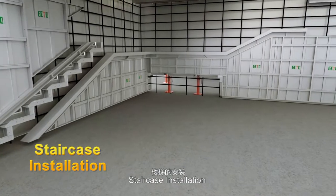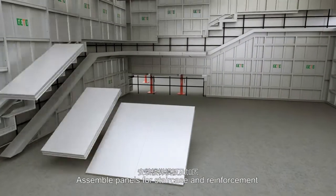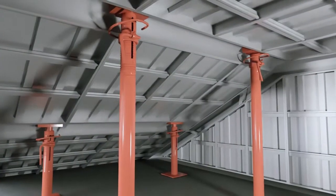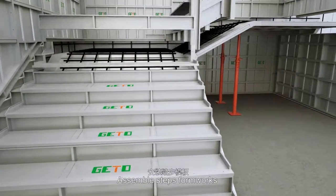Staircase installation: assemble panels for staircase and reinforcement, then assemble steps formworks.